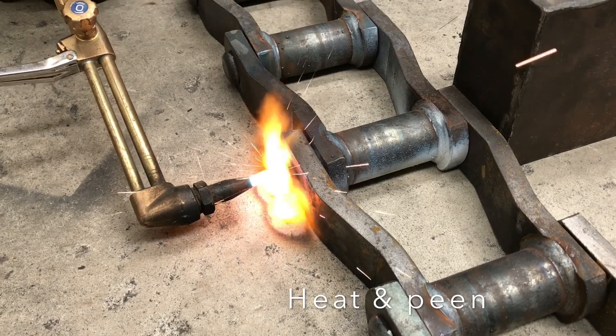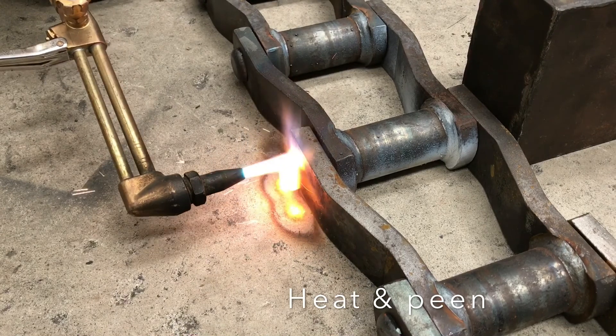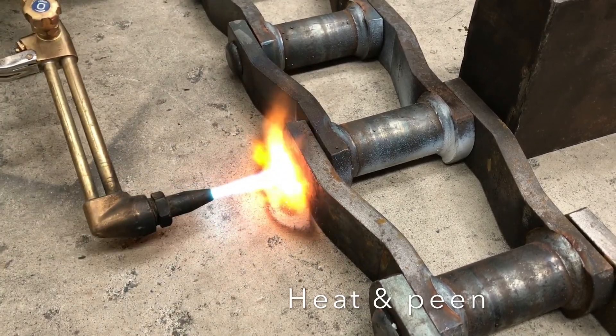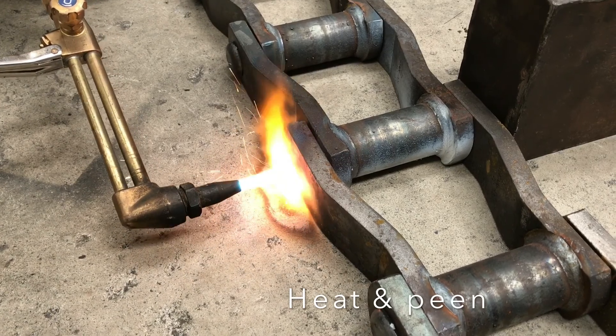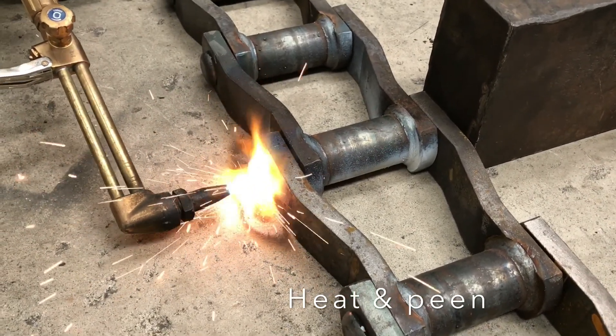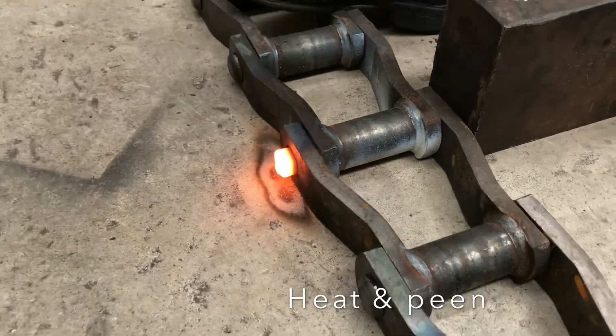Remove the heating torch and pin the rivet head over the sidebar. The first two or three blows will be the most important, as the rivet will cool and harden rapidly. It is important the rivet is quickly peened over while still at the orange heat and malleable, so it will completely back-fill the punched hole in the sidebar.